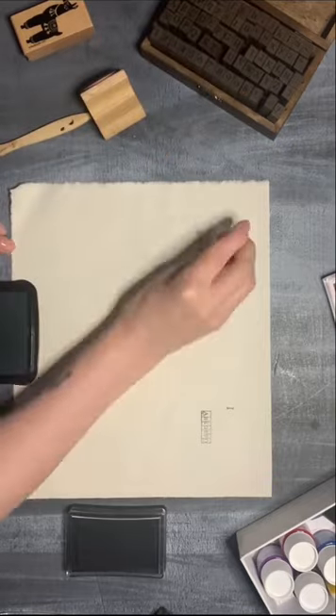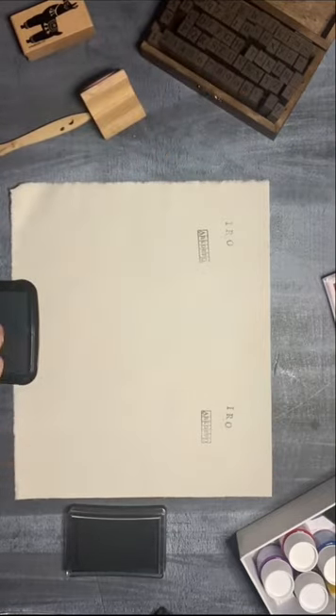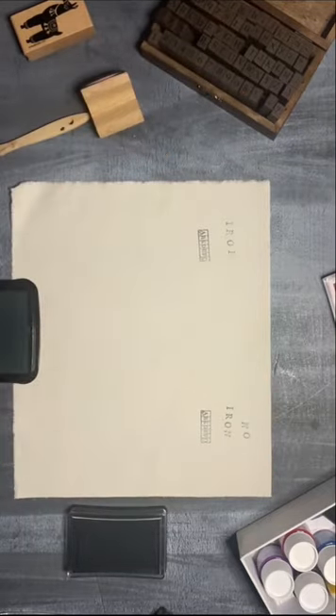I do have some experience in screen printing, and I use the same principle here. The heat should fix the paint. But let's make a test.